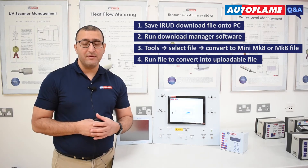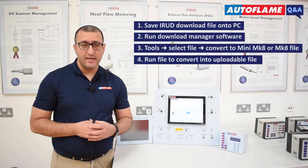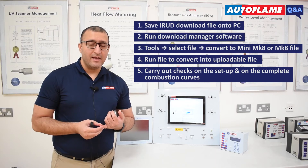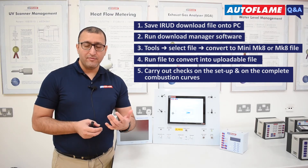However, we strongly recommend that before you upload and run the burner for the first time, make sure you carry out the checks on the setup and on the complete combustion curve before signing off.